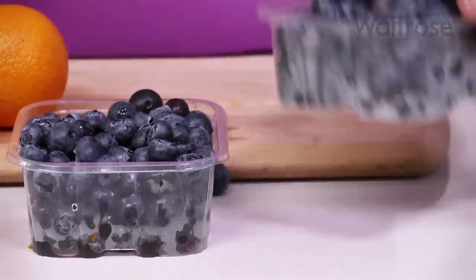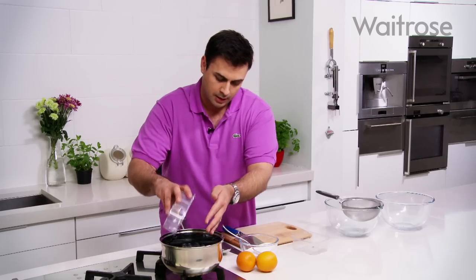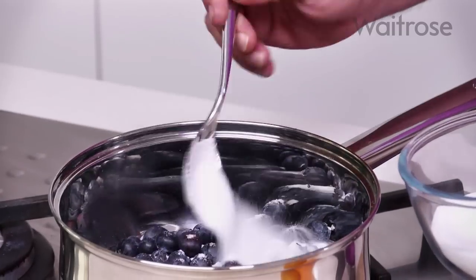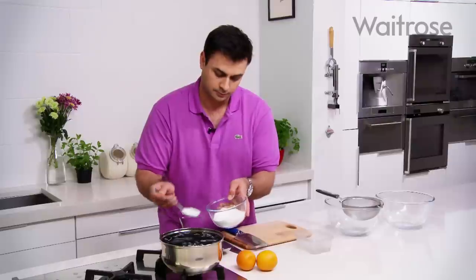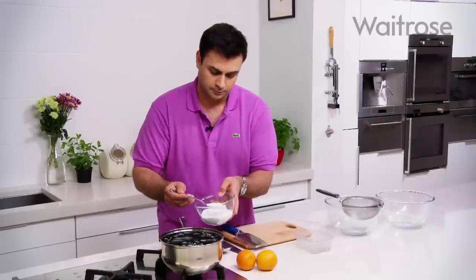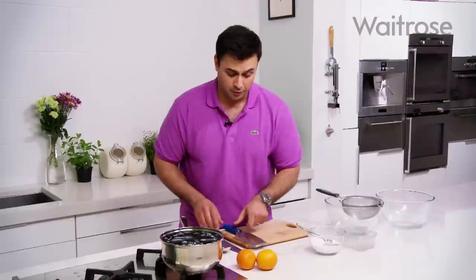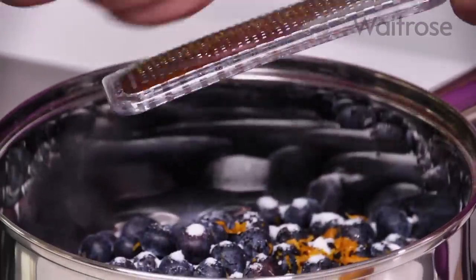To start off with I'm using about 500 grams of blueberries, which I need to get into my pan. I'm going to add a little bit of sugar — four tablespoons. I want that fruit to soften and release some of those lovely juices, and to help that along I'm going to add some orange juice, but before that I'm going to put the zest of these oranges in, which will give a slight bitterness but that lovely citrus note.